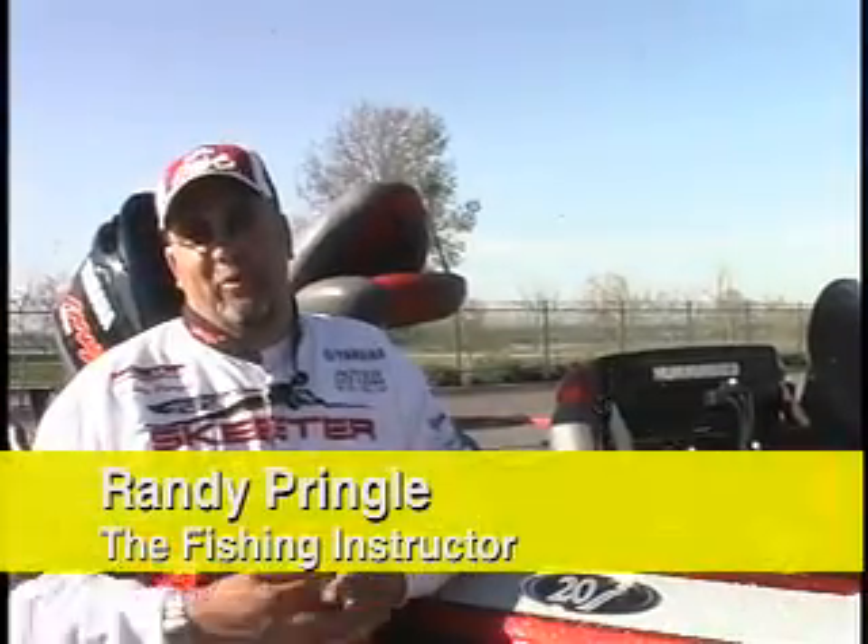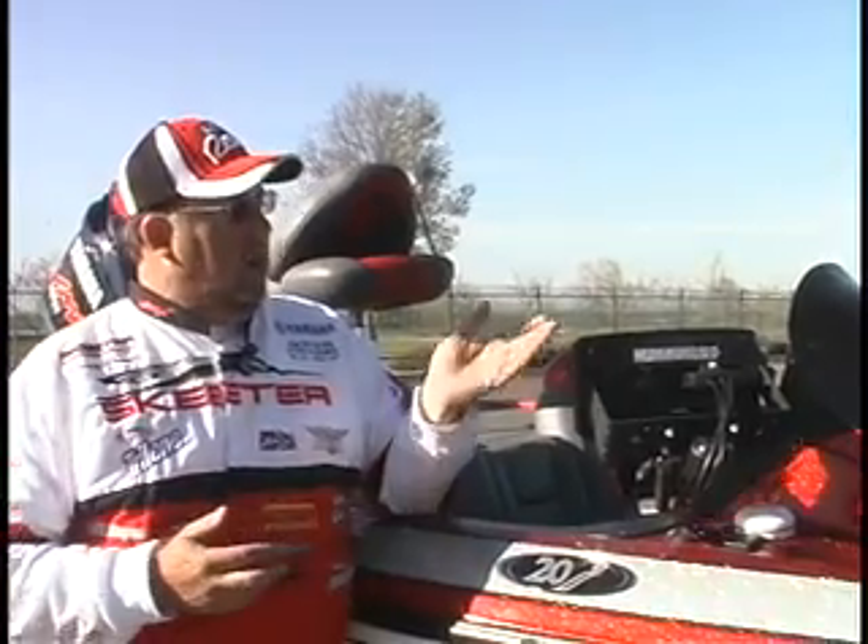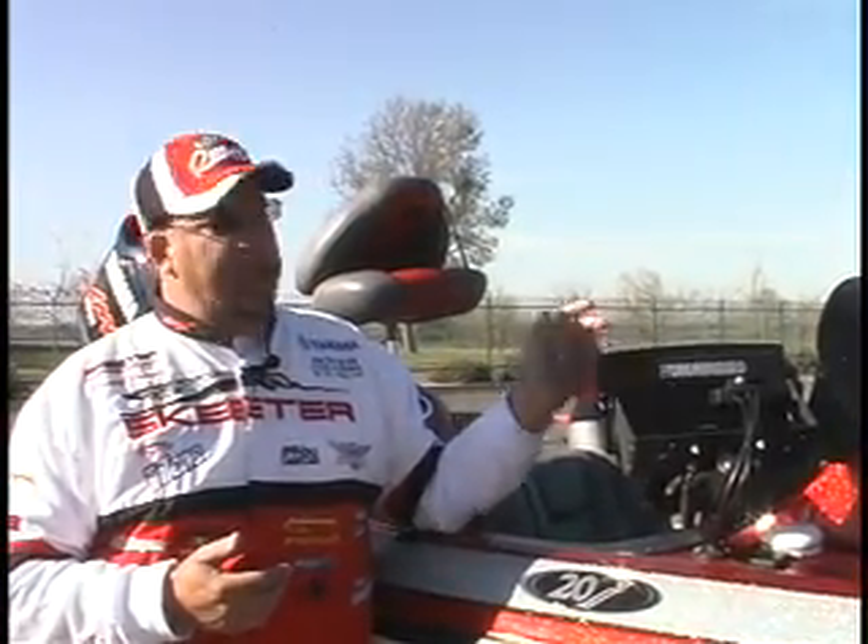Hey, this is Randy Pringle, the fishing instructor, with a quick tip on how to take care of some of your electronics. As we progress in electronic technology, I'm sponsored by Hummingbird. I find it to be one of the best units on the market, but I've got to protect it.